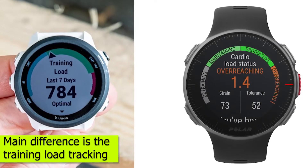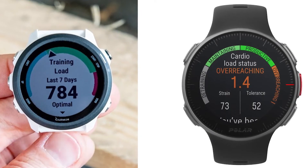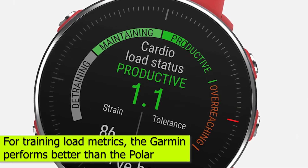So the main difference is the training load tracking. When it comes to training load metrics, the Garmin performs better than the Polar.